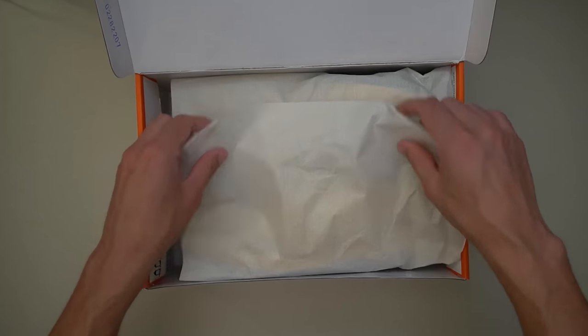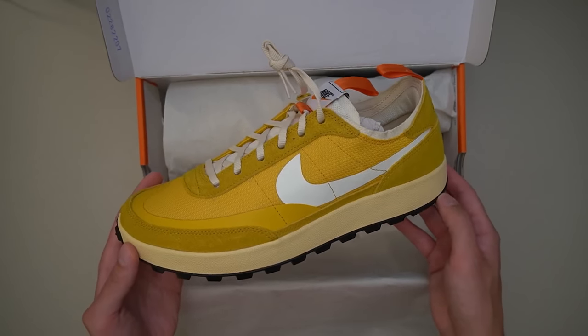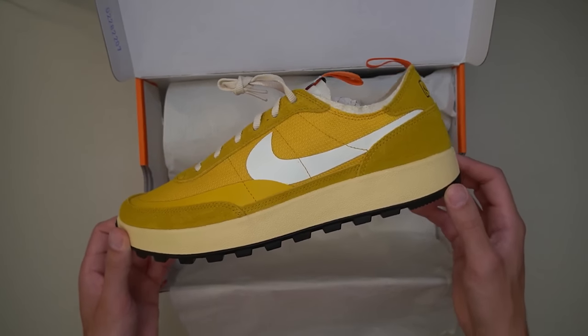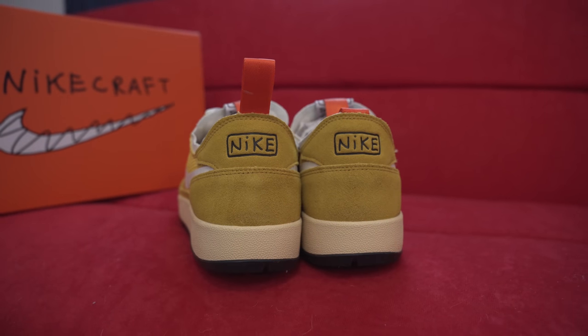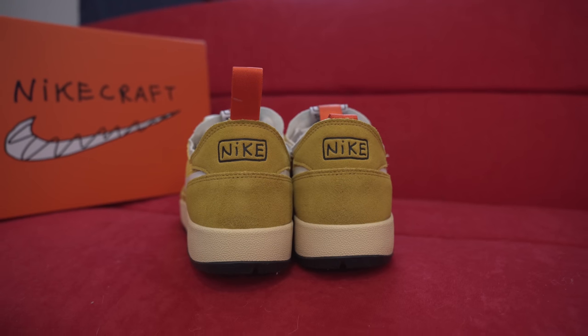This is the second colorway he's launched — it's called Sulfur, and it's a yellow all-upper. You have yellow on the mesh material on the side, yellow throughout the suede on the back of the heel and also on the toe box. You have a heavy-duty rubberized sole with a super rugged tread on the bottom, which I think makes these sneakers very comfortable. You have a white Nike swoosh right across, with some nice orange hints on the pull tab for the tongue and also the pull tab on the heel. You have white tongue Nike branding on the label and a Nike craft font on the back of the heel — it kind of looks like a toddler or a five-year-old drew it.